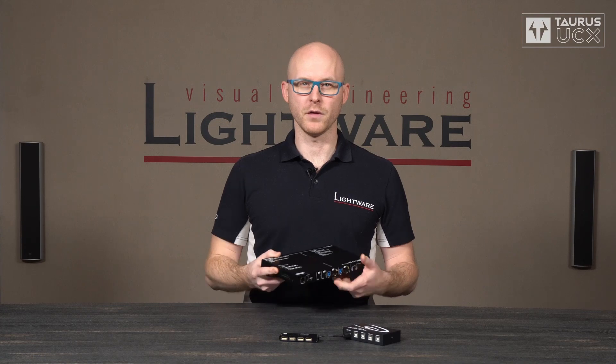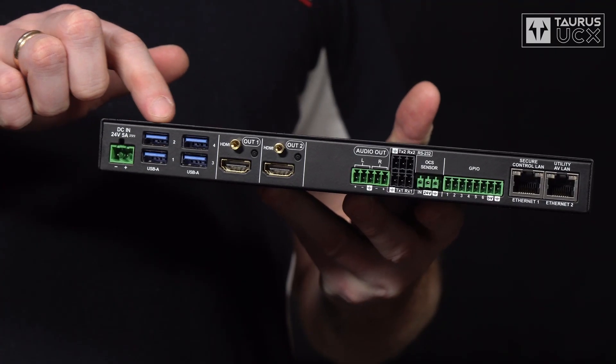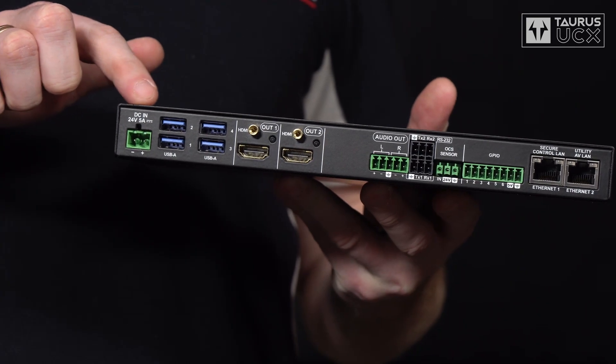In this demonstration we are going to use the 4x2 HC30 version of Taurus UCX. Here on this side you can find four super speed USB type A ports. These are the ports of the hub and they support five gigabits per second data rate. In a meeting room environment this is where you connect the webcam, the keyboard, the mouse — usually by using a wireless receiver — a USB speakerphone, and basically any other USB peripheral. All of these ports supply 1000 milliamps of power, which is important for power-hungry peripherals such as webcams.